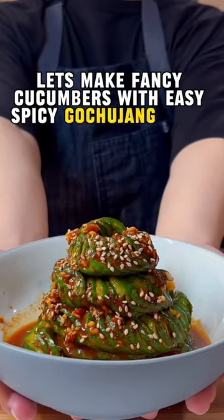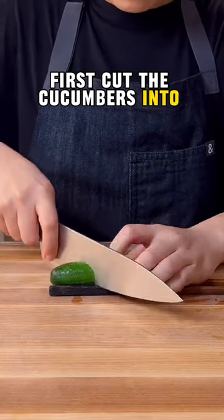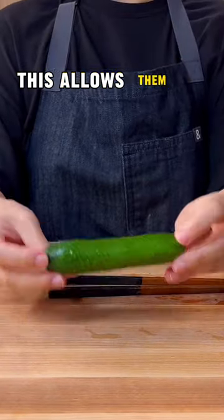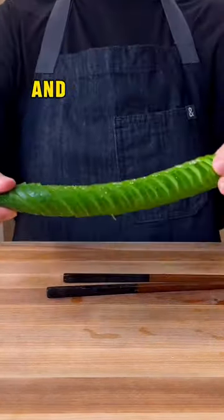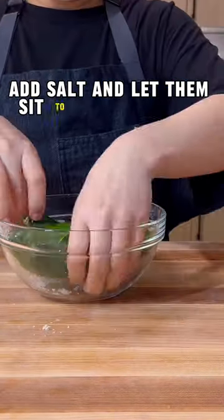Let's make fancy cucumbers with easy spicy gochujang sauce. First, cut the cucumbers into accordion snakes. This allows them to impress your friends and family and absorb more yumminess. After cutting, add salt and let them sit to release water.